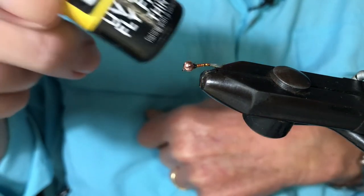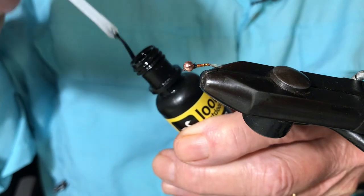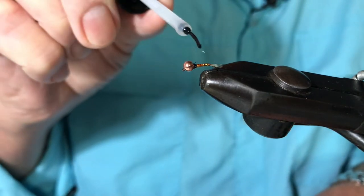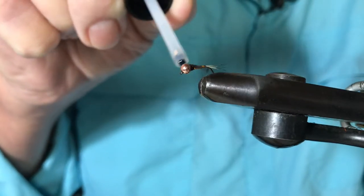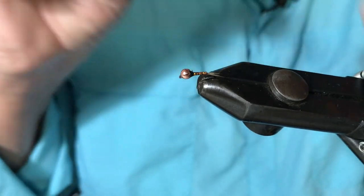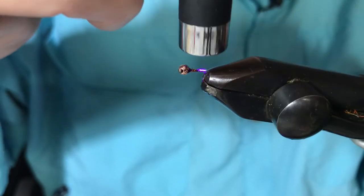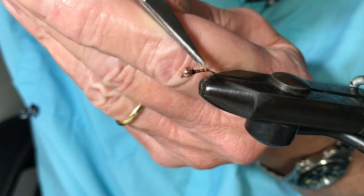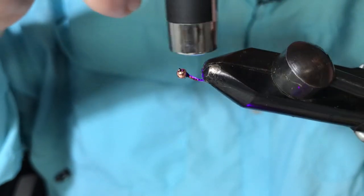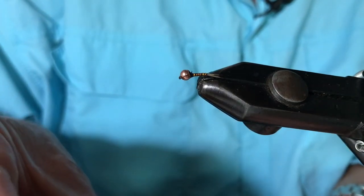Now I'm going to coat that with UV. Regular viewers will know that I use Loon Thin — because it's obviously thin, but it's also very easy to work with and it doesn't bulk up the fly too much. There's a little bit of glitter sticking up there but I'll try and trim it off. Let's make it a little bit smaller. A bit of Zap, and I'll give it another coat just to give it a bit of extra strength.